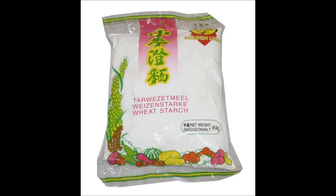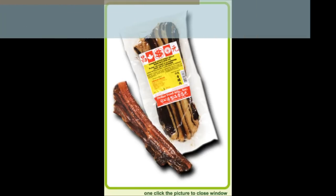Here are the images of the ingredients you need. If you have any other questions, feel free to leave me a message.